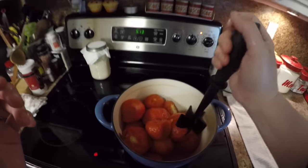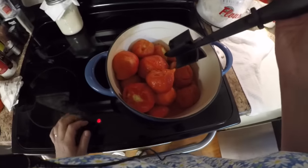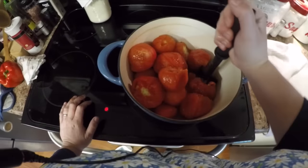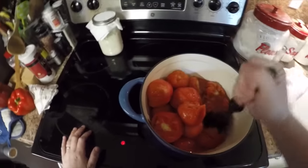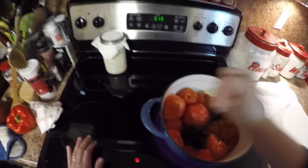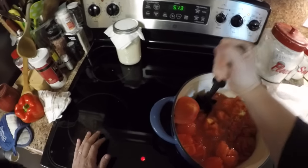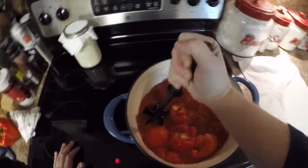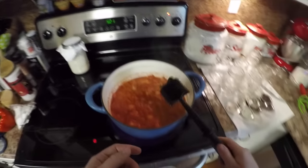I've got all my tomatoes done — this only took a few minutes. I've got them in a pot on some heat. I'm using this ground beef chopper tool to chop them up a bit. I just want to bring them to a little boil so they're nice and hot when they go into the jar. Some are riper than others but they're all chopping up well. I'll keep chopping until I get a good consistency and bring this to a boil.